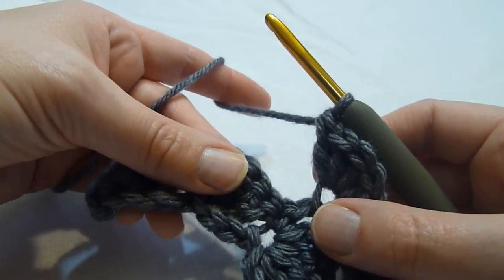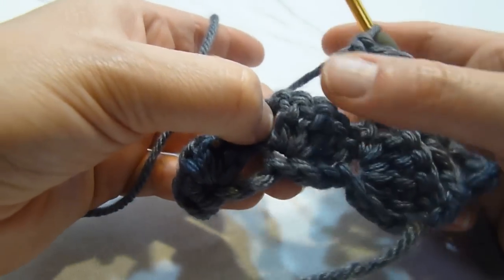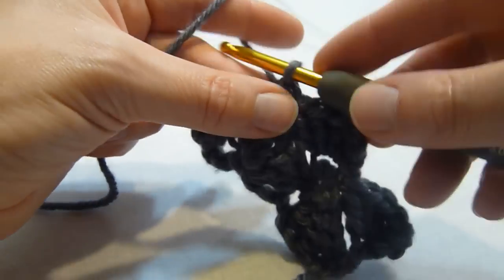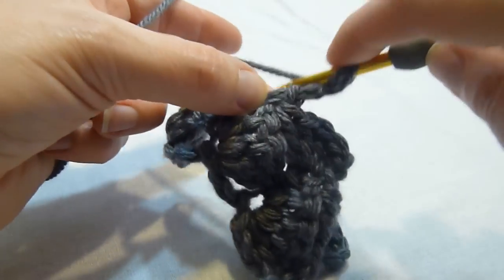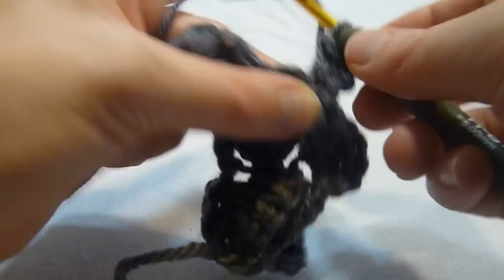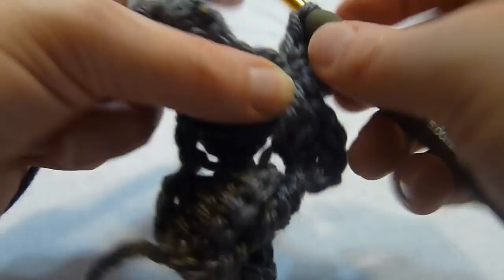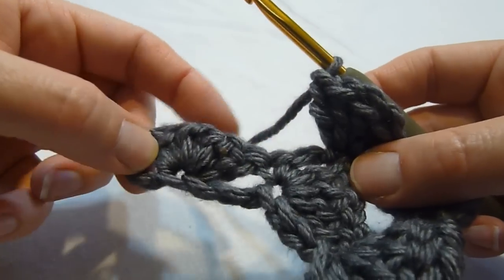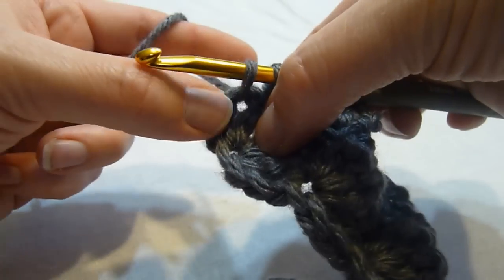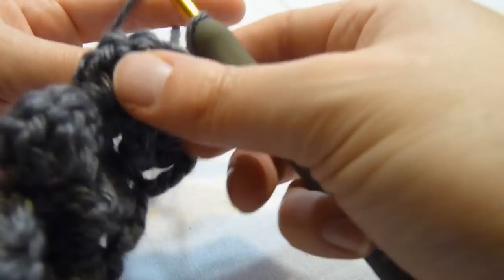We're next going to single crochet between the next four double crochets and that chain two space — so we're skipping all this and we're going to single crochet between there. We're going to chain two, and we're going to work four double crochets into the side of that single crochet. And we're just repeating that same stitch pattern across the row. We work a single crochet into that last space between the four double crochets and the chain two, and that ends row two.